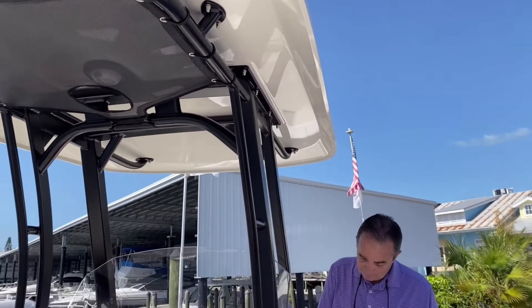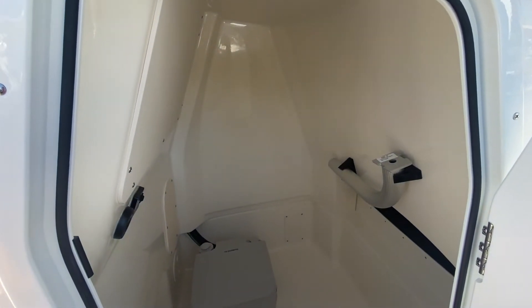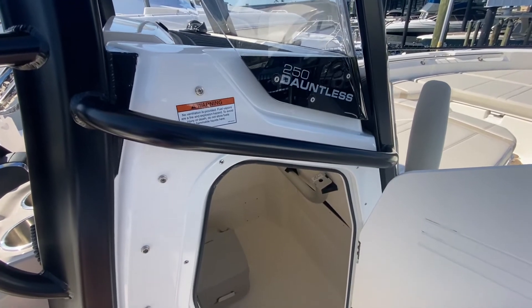We have the head — it's a pump-out head, so you don't have to do anything with it. You can just pump it out wherever you get fuel; they suck it right out. You've also got plenty of room to change your clothes and keep some extra storage items down there.